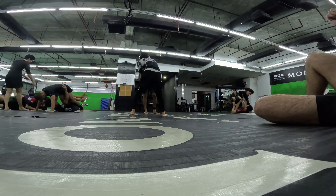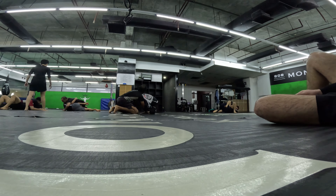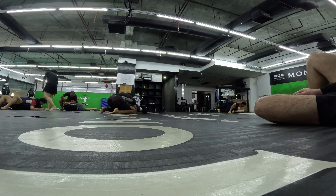That injury was recent — not even a week before this session — so I tapped really early to the armbar because it was hurting a lot. To this day it still kind of hurts. And there I go again with my head on the outside.